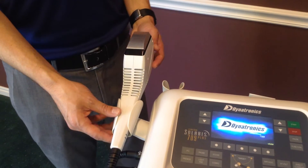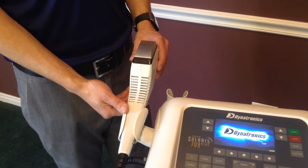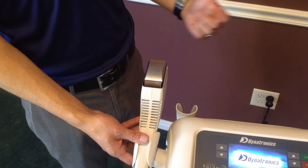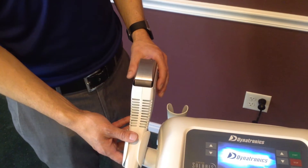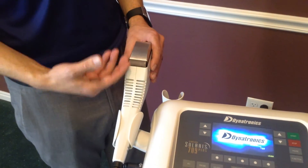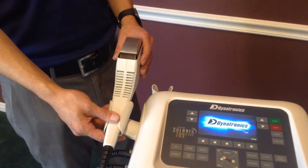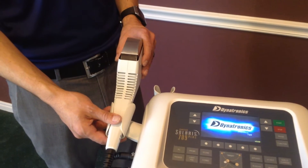First, it's a soft tissue mobilization tool with a multi-surface face that allows you to dig or to scrape into the tissue. It also gives you the capability of raising the temperature head up to 112 degrees or down to 35 degrees. It also has the capability of running electrical stimulation through the head at the same time. This unique tool allows you to combine modalities, helping you save time and making it more comfortable for the patient.